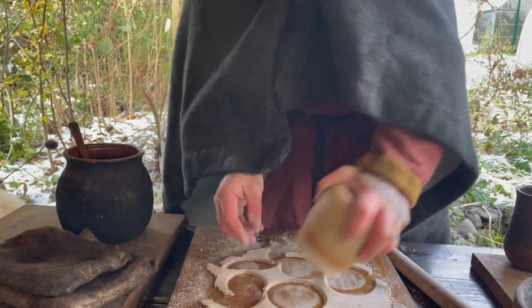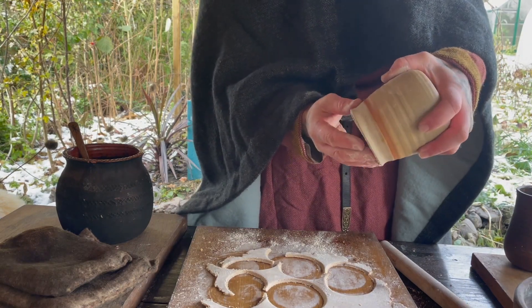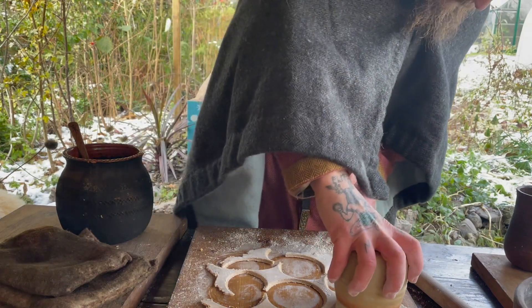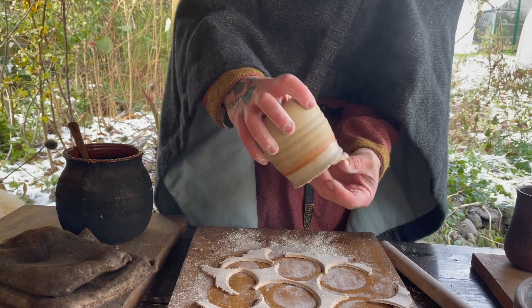Not sure how many I'm going to get from this. I'm thinking I might put some filling on each round and fold them in half and cook them like a pasty.